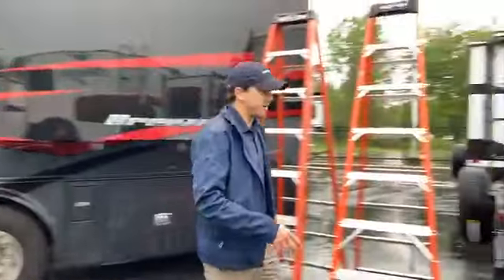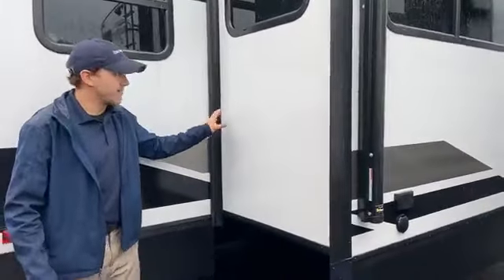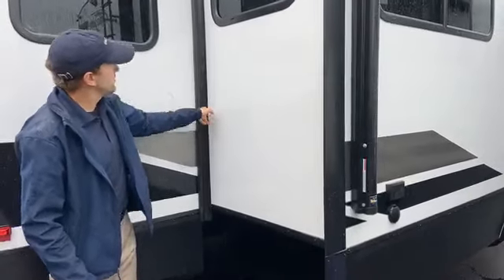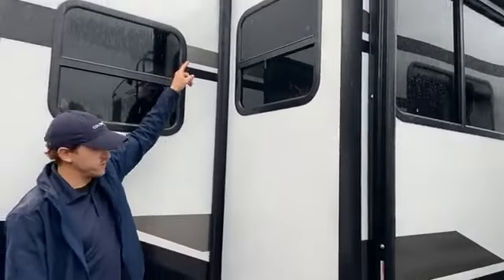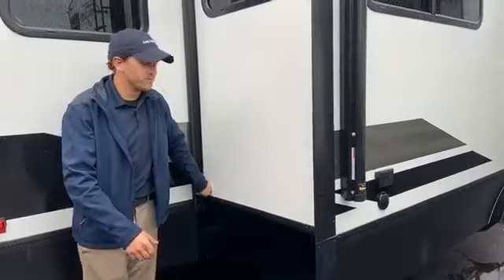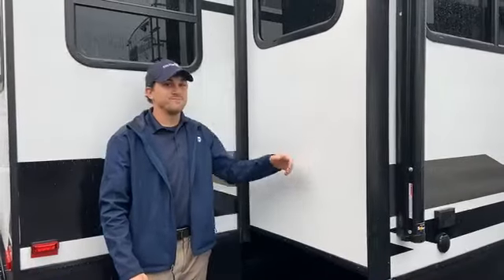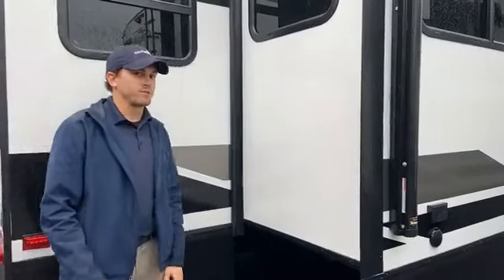Let's talk about the breakdown of a slide real quick. Every slide-out on an RV has a rubber seal that goes around the outside of it. This rubber seal goes up across the top, all the way across the other side, and then back down. When a unit is new, these rubber seals are flexible, they're pliable, and on a rainy day like today they're going to keep the water from getting inside the unit — which is really bad. You don't want water inside your RV.